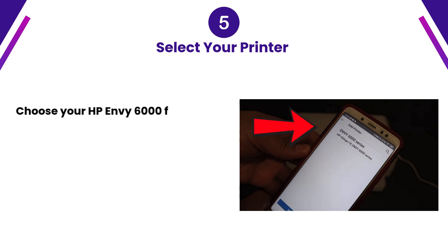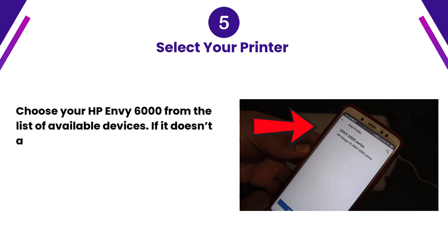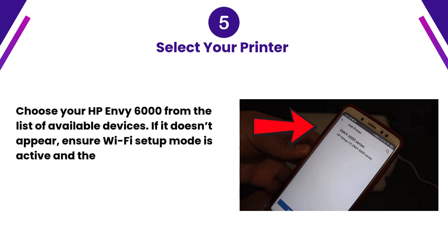Step 5: Select your printer. Choose your HP Envy 6000 from the list of available devices. If it doesn't appear, ensure Wi-Fi setup mode is active and the printer is close to your device.